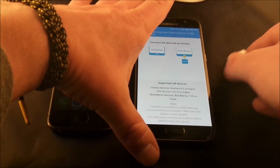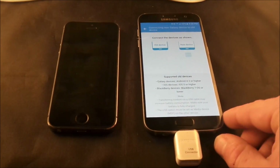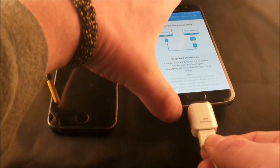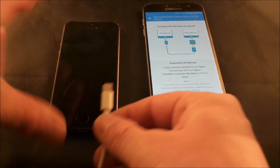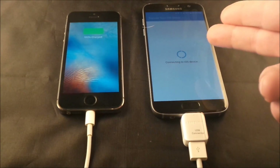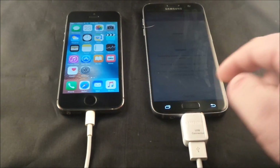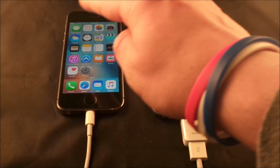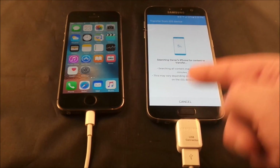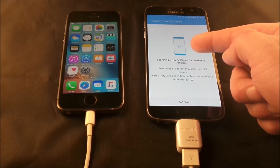So you take your Samsung Galaxy S7 and plug the little adapter into the very bottom. Then you plug your USB cable into the adapter, and then you take your iPhone cable and plug it in. Now it is connecting to the iOS device. The first time you plug it in, you want to tap Trust Device or Trust Computer on the iPhone. Then it will be able to read the device, and this will take a little bit of time depending on how much information you have stored on your phone.